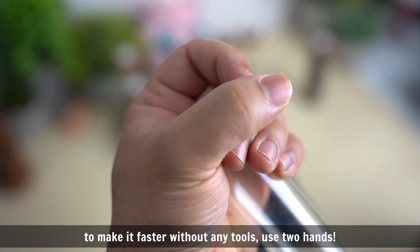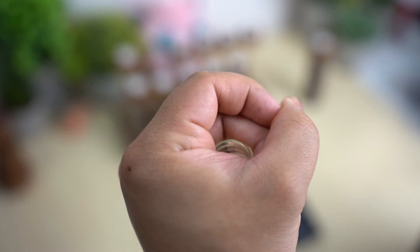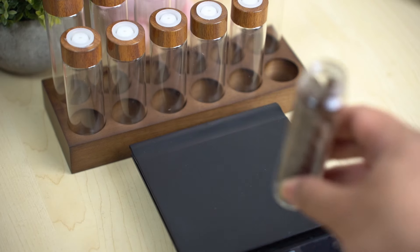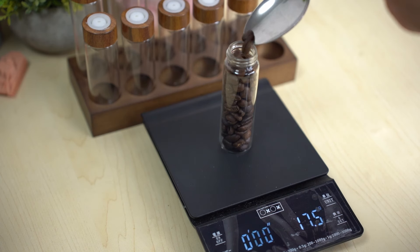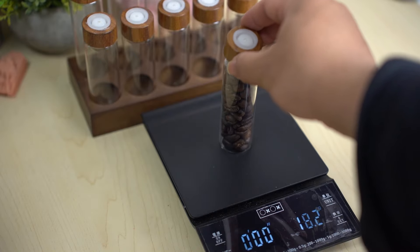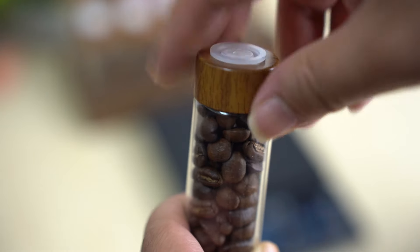Let's take a look. I'm going to make it look like this.